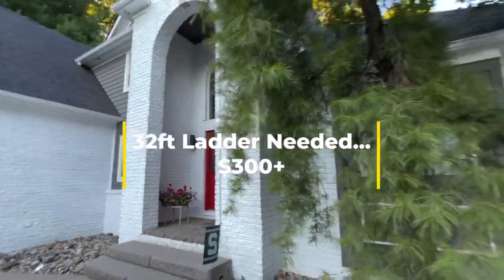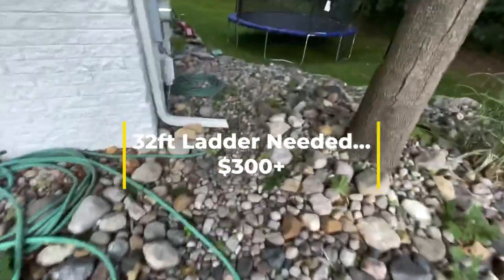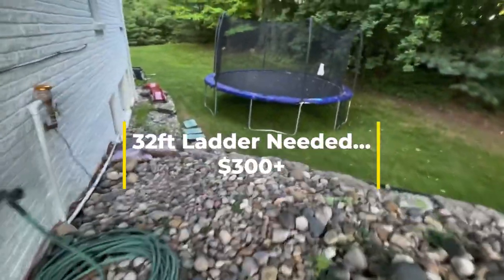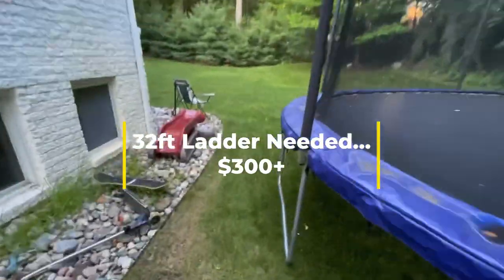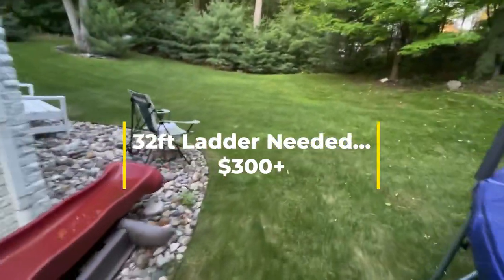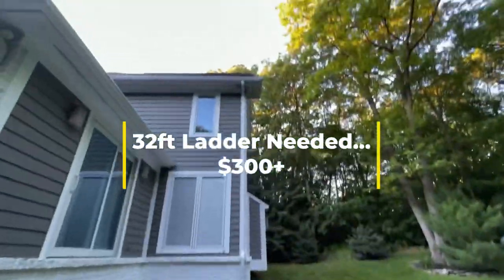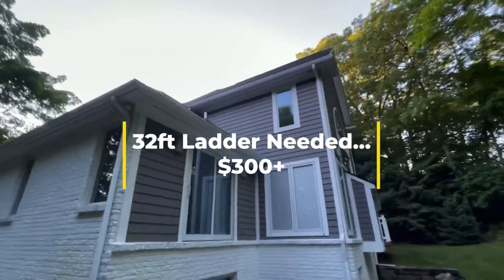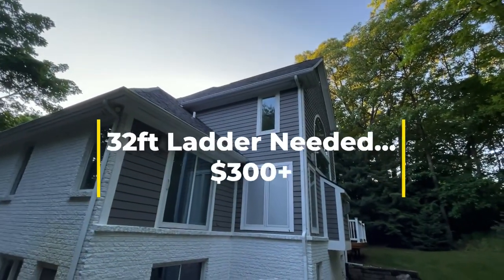Those houses requiring a 40-foot ladder are few and far between. I'll throw some videos up of different houses I've done — it's pretty simple and straightforward, but it takes some time. It's labor, that's pretty much what it is. I do not use a leaf blower to blow stuff out because it gets debris everywhere and most customers don't want that. And if their gutters are overflowing, you usually can't blow it out anyway with a leaf blower.